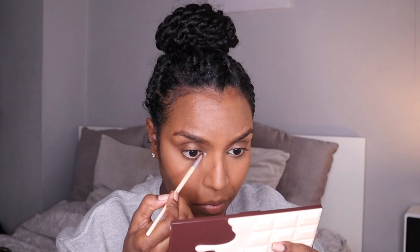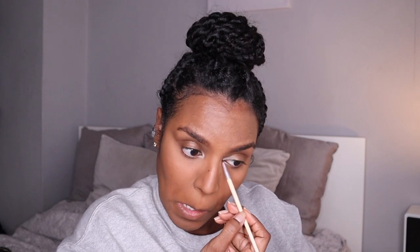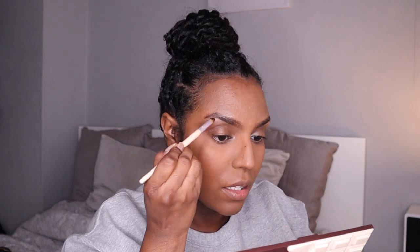Then I'm taking the color 'Nude' and just putting that in the corners of my eye, but that color was a bit too bright so I went back in with some of the Pillow Talk color to tone it down a bit more. Then I'm taking the color 'Skimpy' and just putting that on my brow bone.